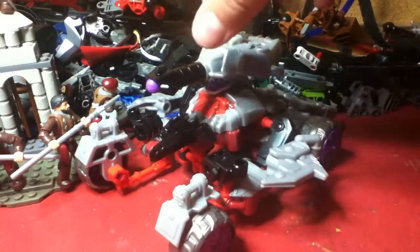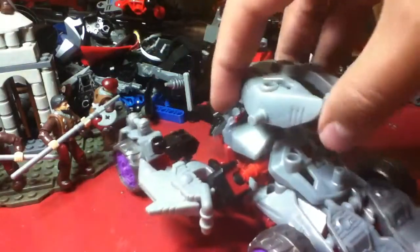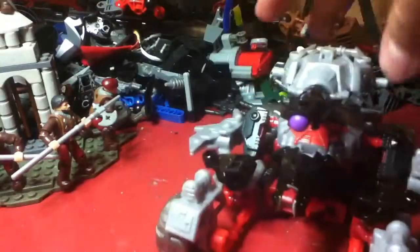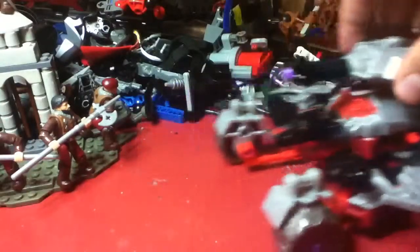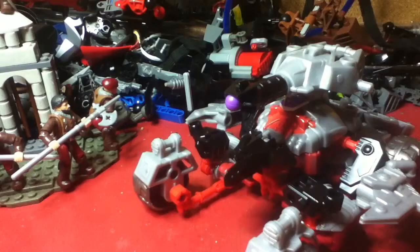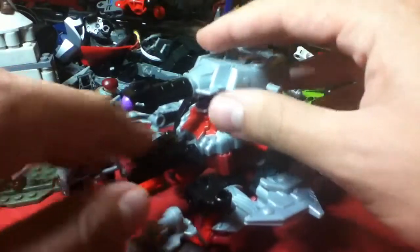So this is Megatron. I think they're trying to base him on the way he looked in Transformers Revenge of the Fallen. Not bad, but he had the actual tank design — he didn't have tires. But yeah, he rolls. This is a tank here; his cannon can rotate side to side but it can't move up and down.